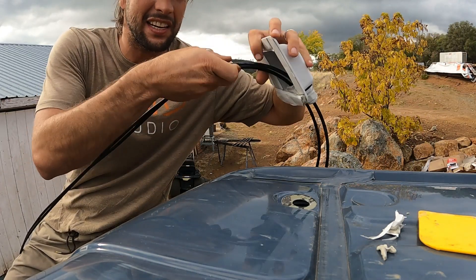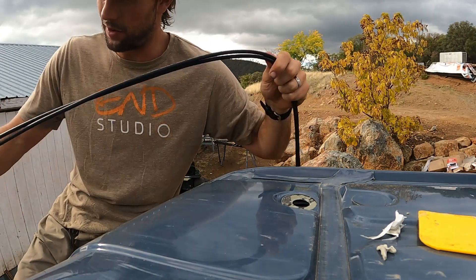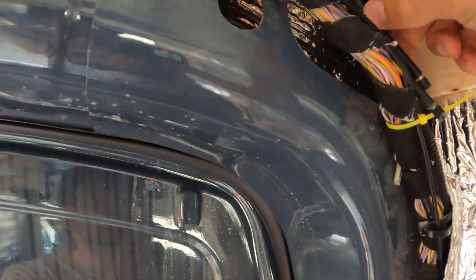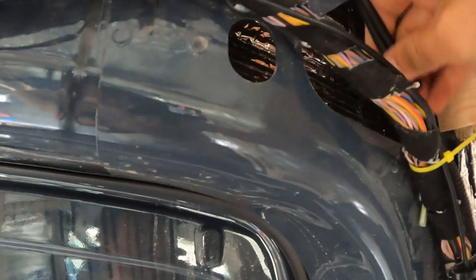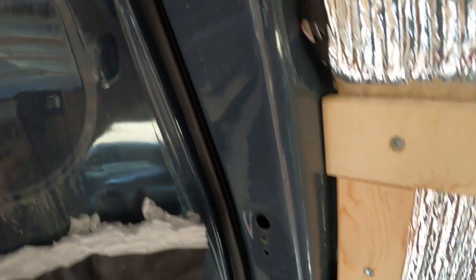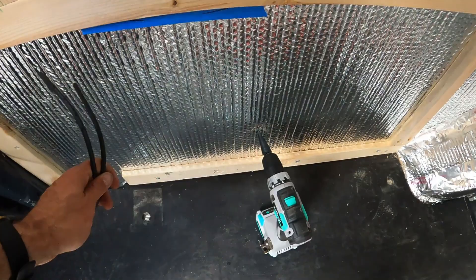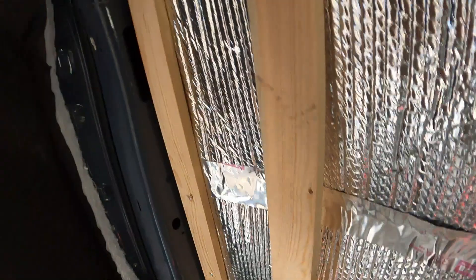I kind of just set it up first and then let the cords hang off the back. I'm going to feed these down through into the van. They came down through here. I was going to drill a hole, but since they come down, I'm just going to fish them through this side body and get them all the way down. Hope they don't stick on my insulation. I ran them through.